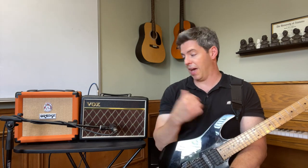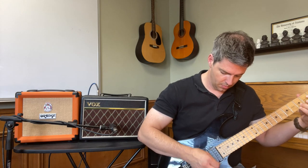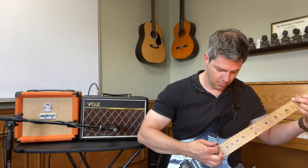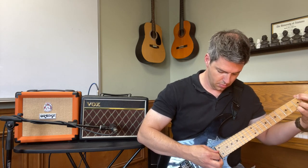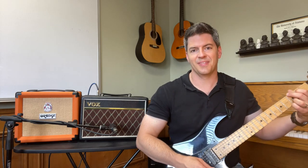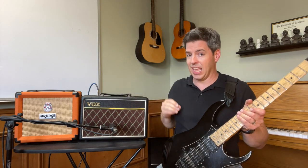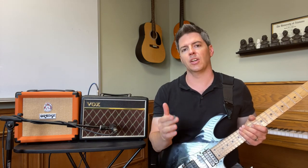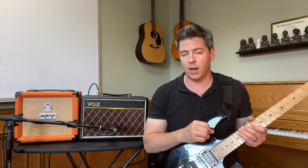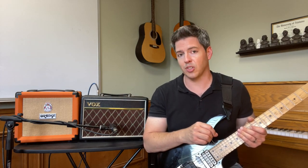We're going to start comparing the clean tones. Starting with the Vox Pathfinder 10 — the bass was on 5 out of 10 and the volume was on 6 out of 10, so there's plenty more headroom to add more volume, and I could increase or decrease the bass as I wanted. Give me a comment below — what did you think about that sound?